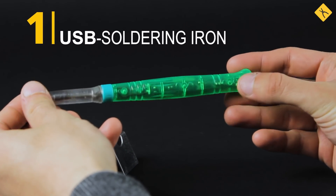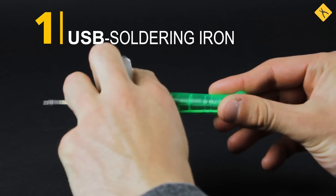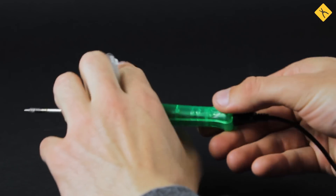USB soldering iron — a great solution at a reasonable price. Its power is sufficient for most domestic soldering purposes. Its main advantage is portability, since it uses a USB cable for charging.